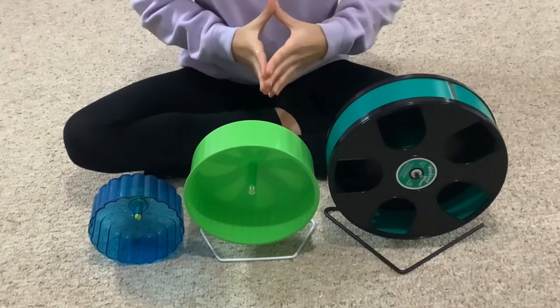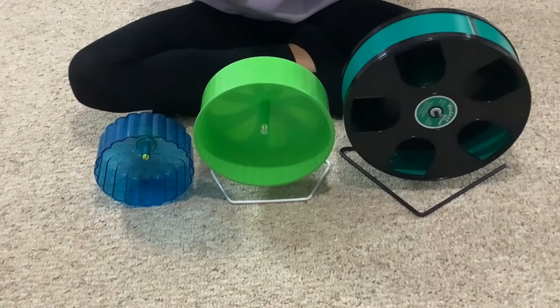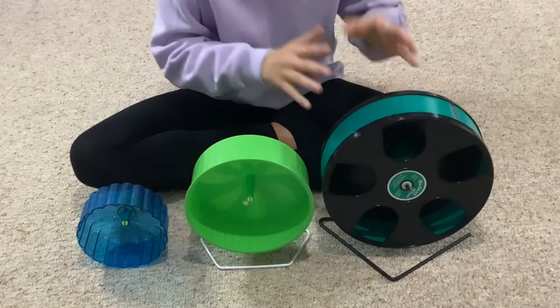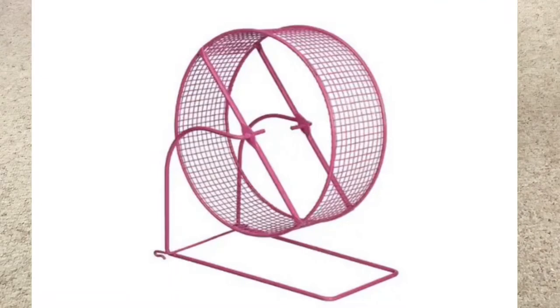One more thing I would like to say about hamster wheels — I know this has nothing to do with the size of the wheel — but make sure the wheel is solid, like these wheels here. They are not wired or mesh.